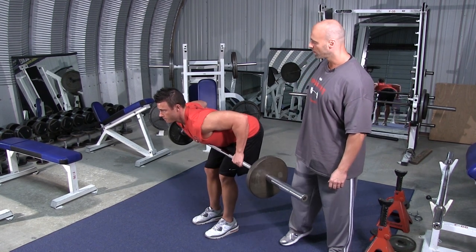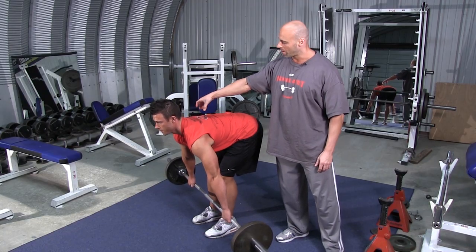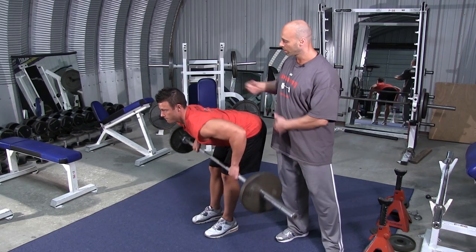Because the elbows are wide, this works basically the upper back muscles and also the middle back very, very strongly, along with the lats.